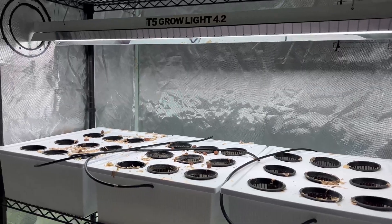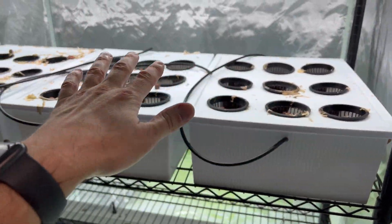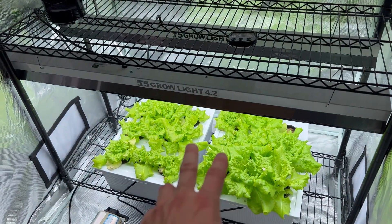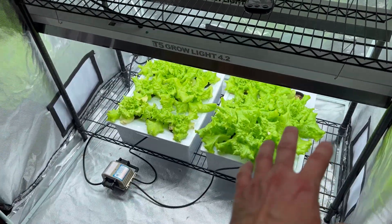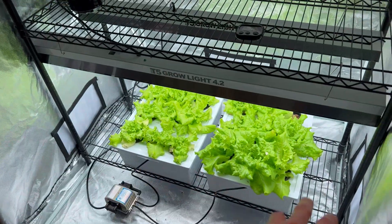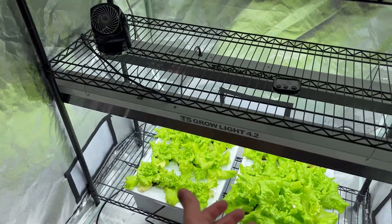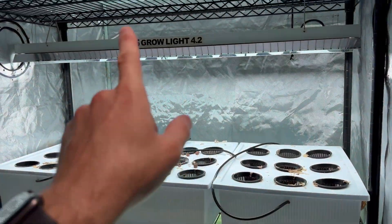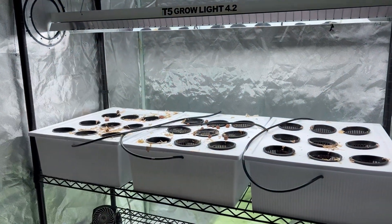Let me know down below if you think it will be successful with just one light across the three reservoirs. From what I can see it's getting good coverage, but with two lights you're obviously covering significantly more area, hitting more plants and getting more development. Based on your comments, there's a high probability I'll decide whether to get another light or not — so make sure to leave me a comment.